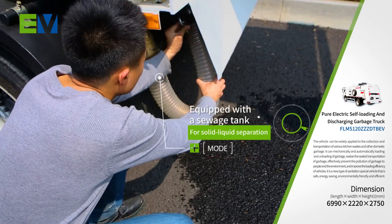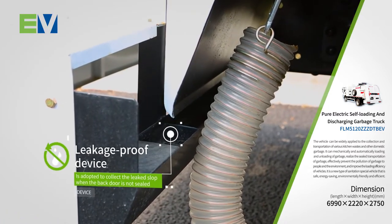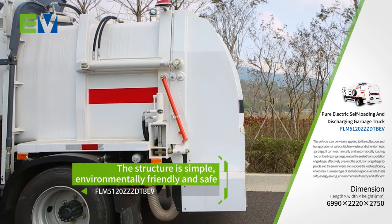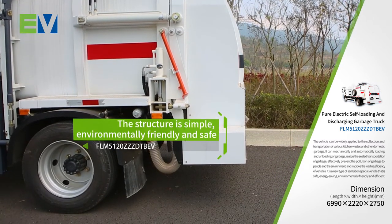It is equipped with a sewage tank for solid-liquid separation. A special backdoor leakage-proof device is adopted to collect leaked slop when the backdoor is not sealed. The structure is simple, environmentally friendly, and safe.